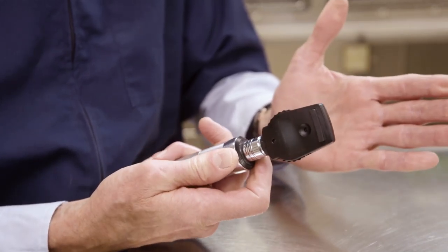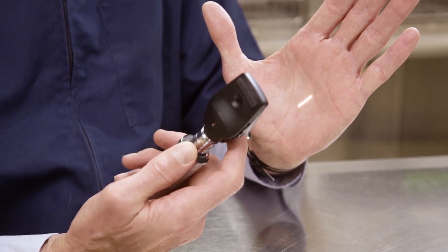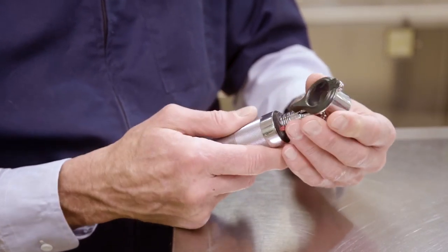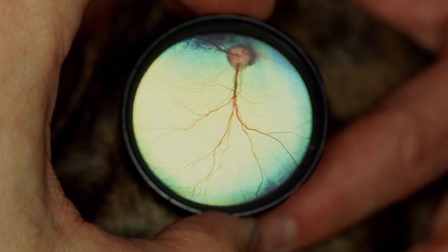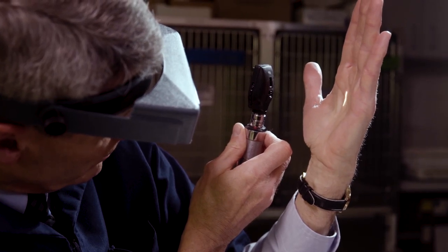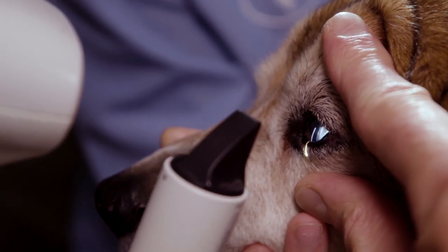We will be using the direct ophthalmoscope and will show you how to use all the different light settings as well as the diopters to do a full examination using this one simple instrument. We'll also be using the otoscope to show how to utilize this piece of equipment for examination of the external eye and the anterior segment. Other techniques we'll be doing include indirect ophthalmoscopy — using a hand lens to examine the posterior segment, the fundus of a patient.